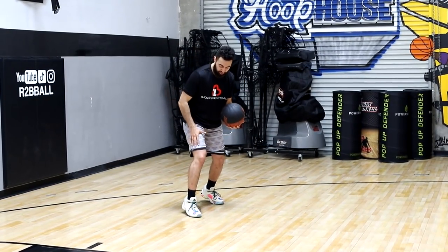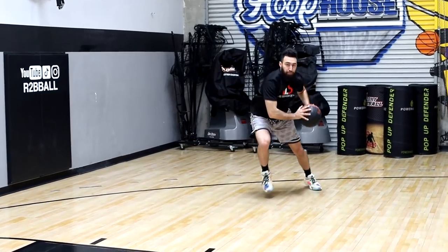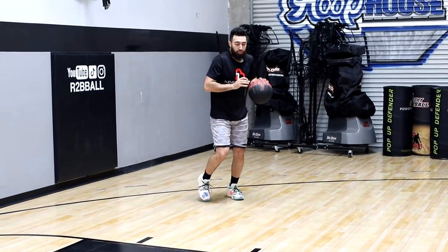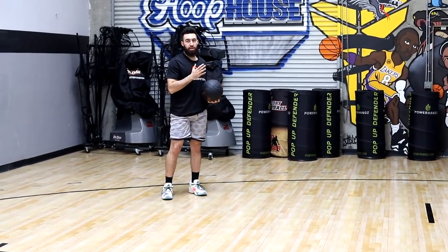Hit that one hard and then from here I'm going to use this foot as leverage. It's going to push me out into a one-two off that step back. So we're going to go one dribble and then two steps out of that, and that way we can stay low and rise into our shot.